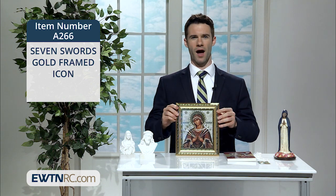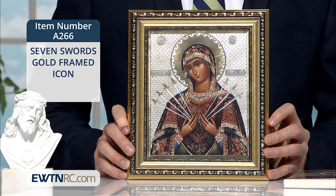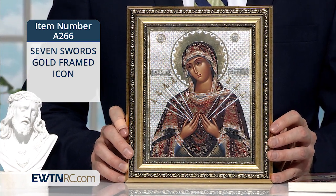To honor our Sorrowful Mother, we also have this Seven Swords gold-framed icon. This foil icon depicts the Sorrowful Virgin Mary with her hands raised in an accepting and prayerful position, while seven swords pierce her heart — four from her right side and three from her left side.